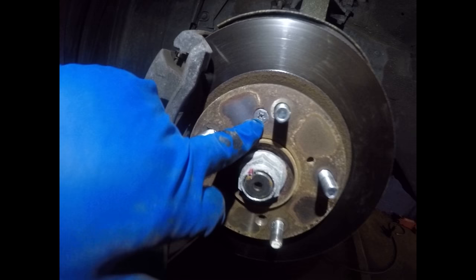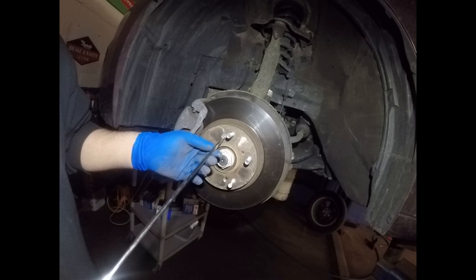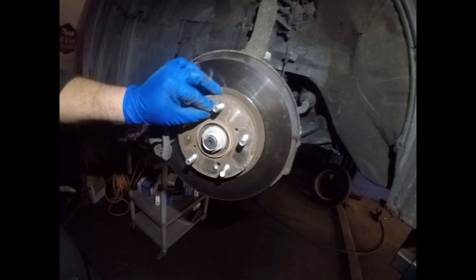First thing you want to remove is the screw here that holds the rotor. You can use a screwdriver to get it out of there. Sometimes these screws don't want to come out — what I do is take a punch, hit it in the corner, and tap it with a hammer until it gets released. In this case, we got it loose.